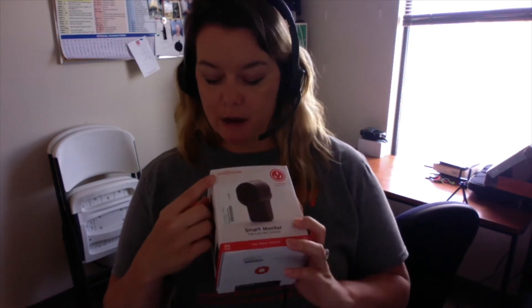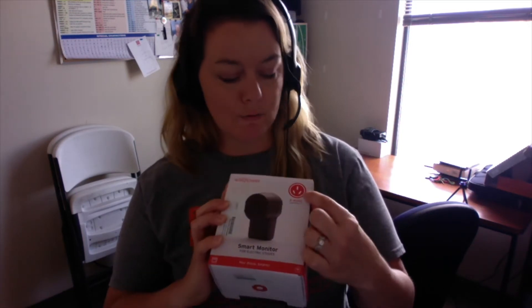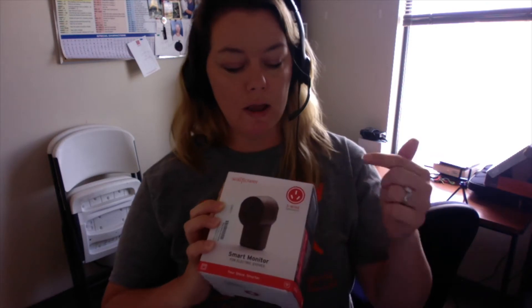This is called the Wallflower, and this one right here is for electric stoves. You can see on the top it has a prong setting — this particular device is for this kind of setup. They do have two different types of setups, and I just chose this one to share with you. This is called the Wallflower smart monitor, and it is for electric stoves.